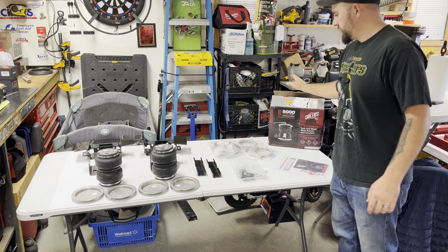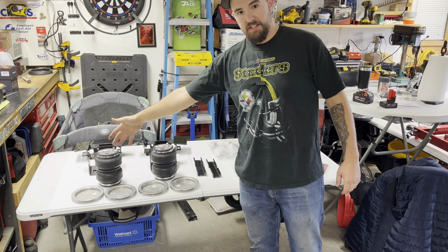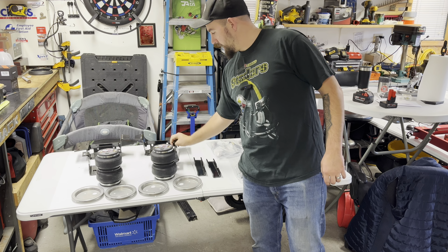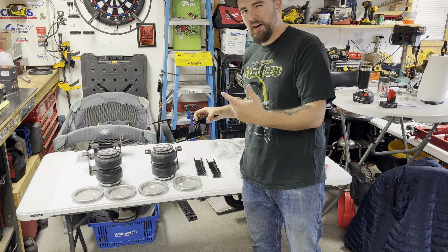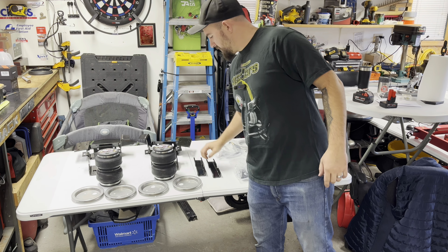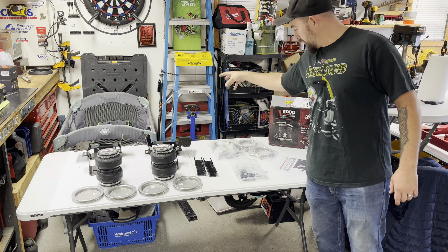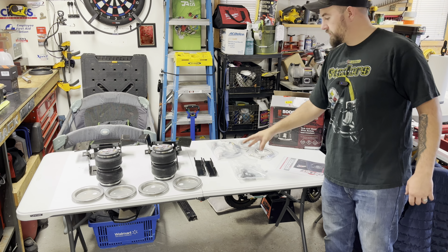Here you have it - all the contents of the box out on the table. We got the two airbags, stainless end caps for both, a bottom bracket and top bracket that will go around the factory jounce bumper, brackets that go underneath the axle to hold the airbag to the axle, the factory hardware kit, stainless lines, U-bolts, more hardware, and instructions. The only thing left to do is start wrenching.